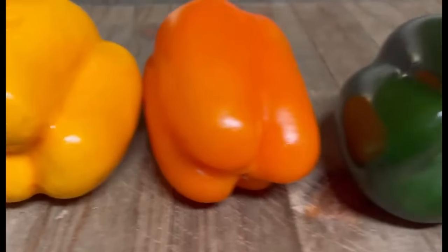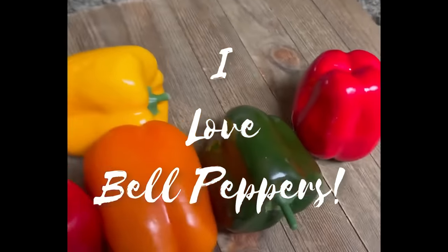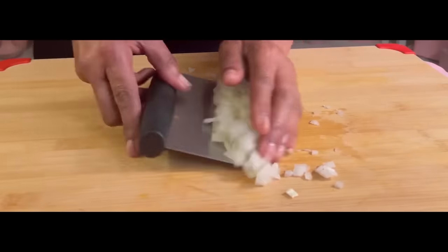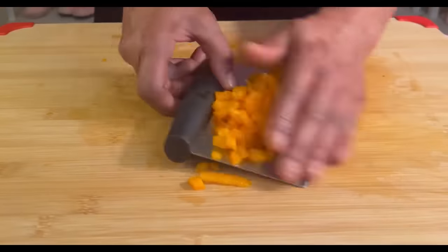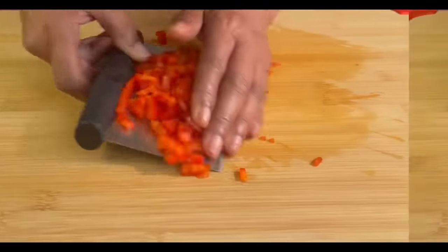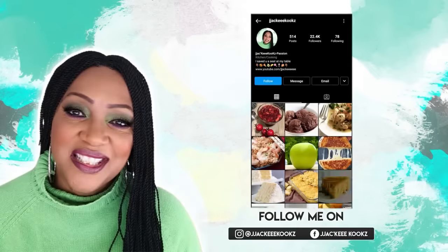Hi guys, welcome back. Thank you so much for tuning in today. I love bell peppers. They are sweet, delicious, crunchy, and so amazing. This is going to be a very relaxing video. I'm going to be sharing with you exactly how I cut my bell pepper. If you are interested, keep on watching.